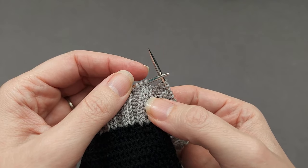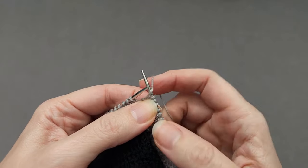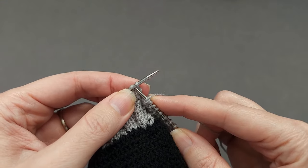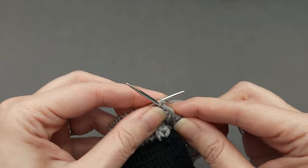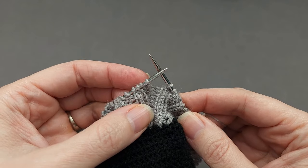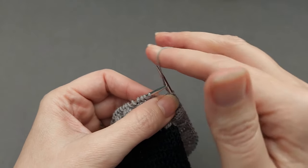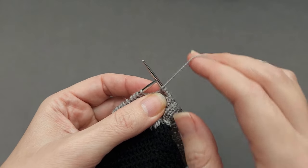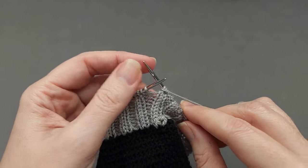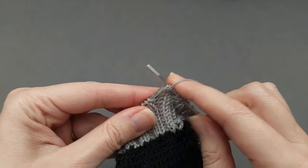Before every knit pair you're going to yarn over twice — the yarn comes forward and over the needle once, and then knit 2. Before every purl pair you're going to yarn over once — the yarn comes forward between the needles and over, and then you need to bring it forward between the needles once more so that your yarn is at the front to work your 2 purl stitches.